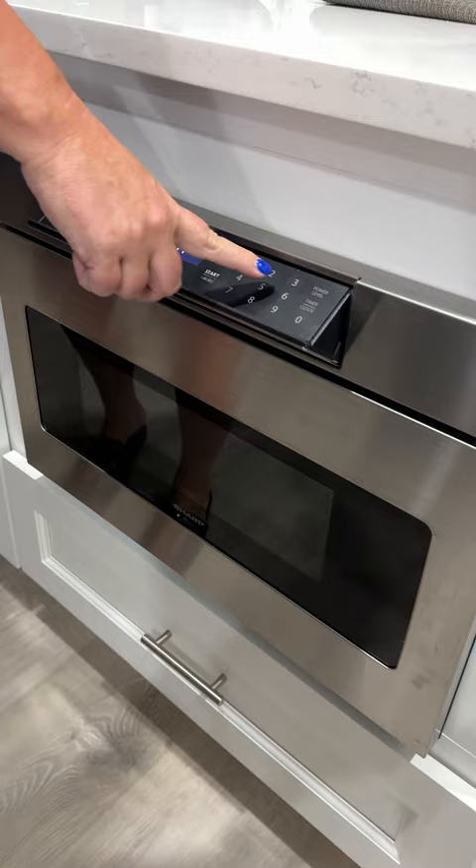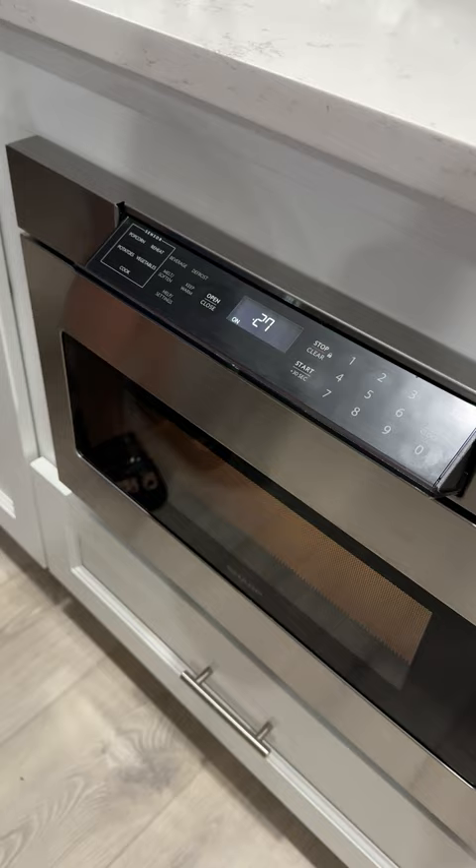My biggest concern when we purchased this was that with all the opening and closing of the drawer, I was afraid something was going to fail. The more you use something the more it's going to fail, so with these mechanical features involved in this microwave I was concerned about that.